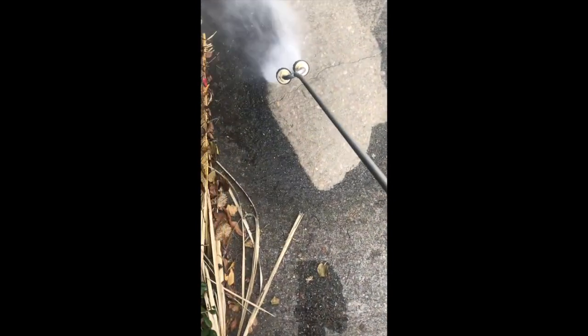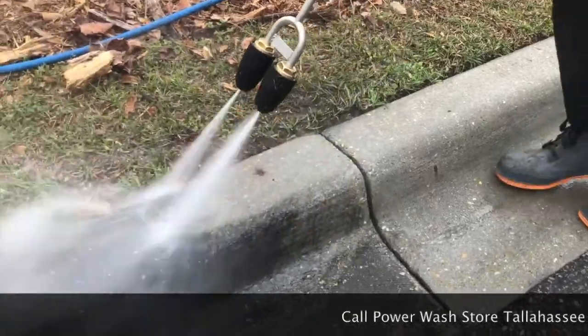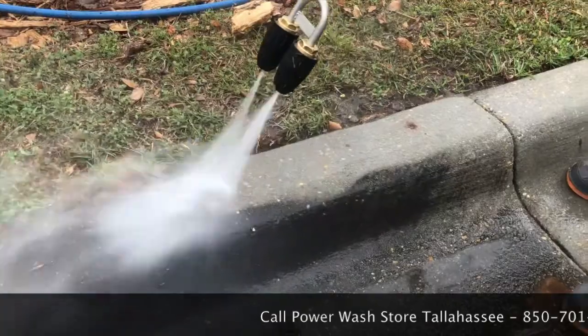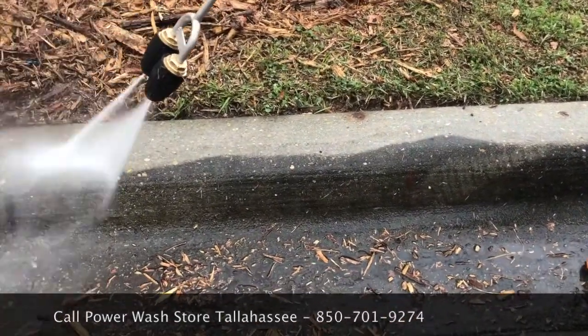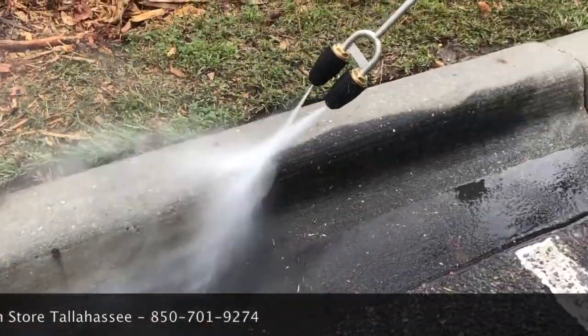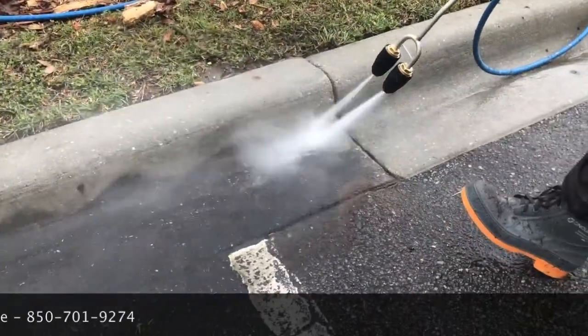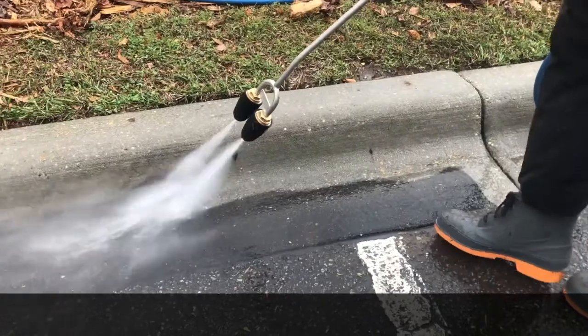As you can see here, it just absolutely rips through dirty concrete. This is not something you would use on wood, not on siding — God forbid you put it on a roof — but this tool is an absolute beast on concrete curbs and gutters. That's why all the trucks in our fleet were equipped with one of these, especially on commercial jobs when we did commercial curbs and gutters.